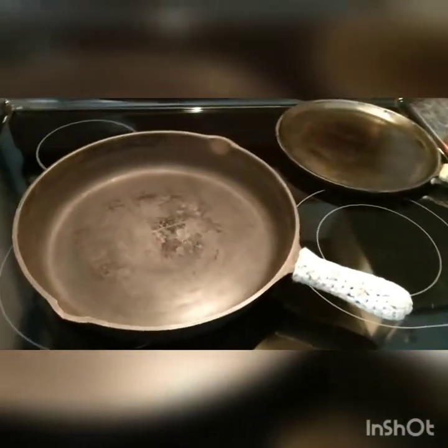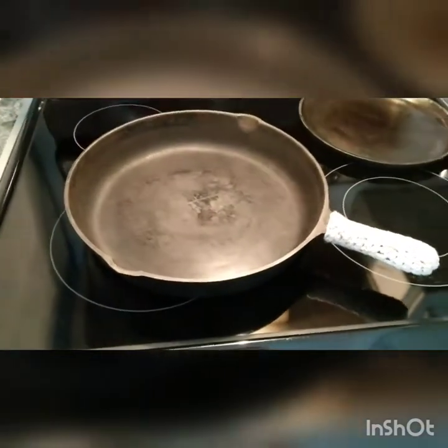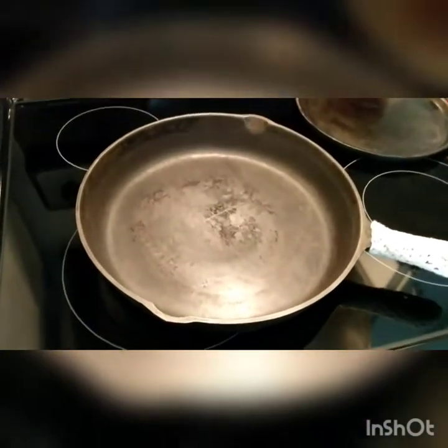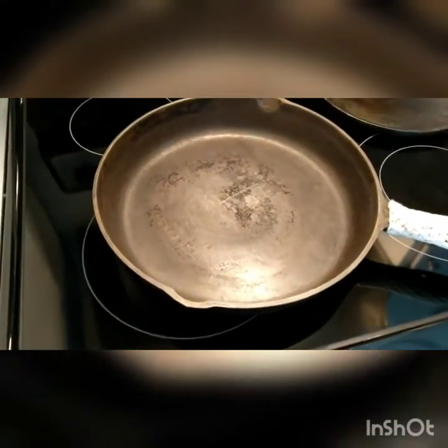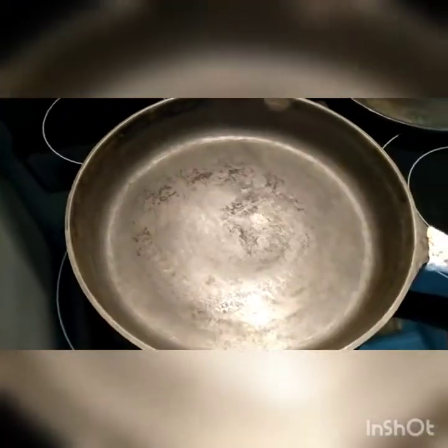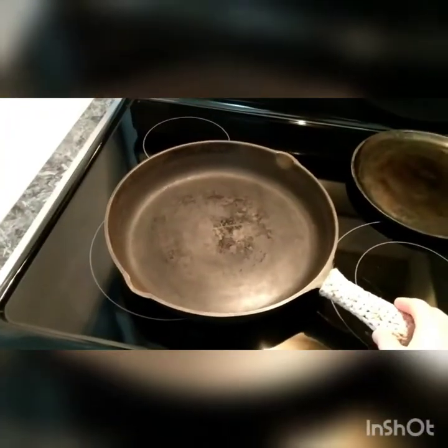Hey guys, I am going to attempt to flatten the bottom of a cast iron pan. This is what my pan looks like — kind of pans over a little. It has about a five inch circle right here in the center that has quite a deformity.